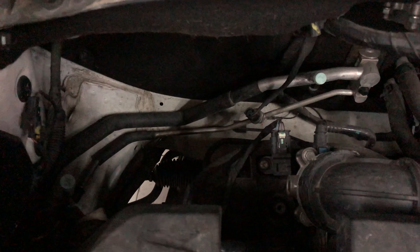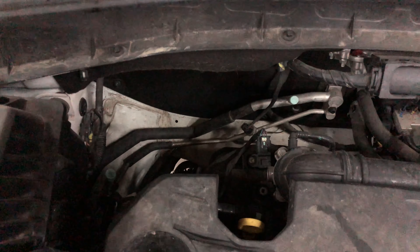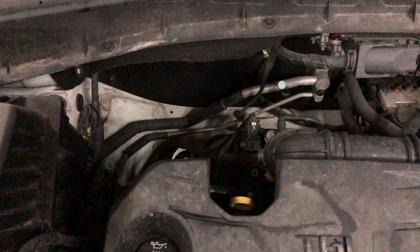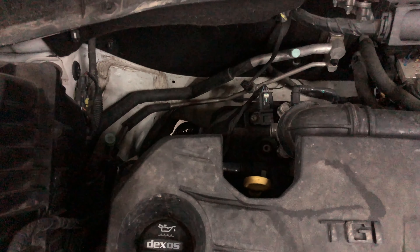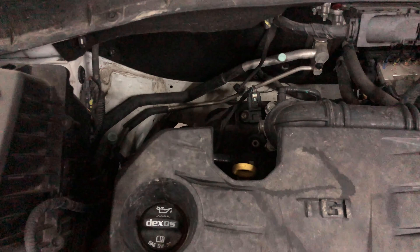So there's two, really easy to get at. This is the two-liter TGI engine on an MG GS. Just make sure you follow the instructions on your air conditioning recharge kit because they can be different. Usually the engine has to be running and the air conditioning has to be on, to avoid any high pressure issues where the coolant doesn't get through the system.